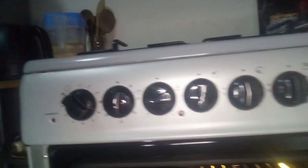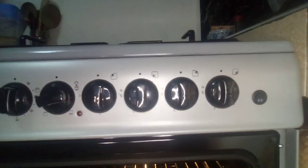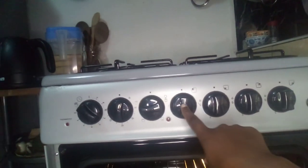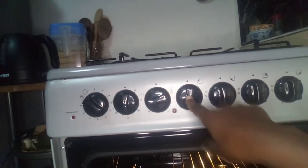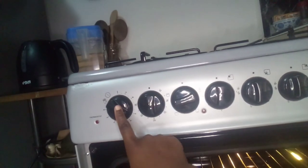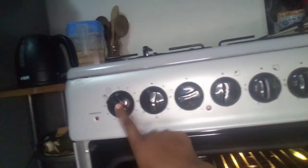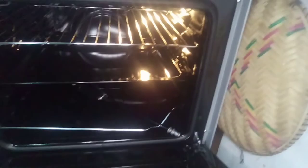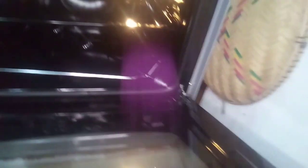You can see the buttons clearly — these ones are for the burners: the auxiliary, the normal, and the strong. This one is for the hot plate. These ones are for operating the oven: one is for the degrees and temperature, and one is for lighting the torch inside the oven. I hope you guys have understood.